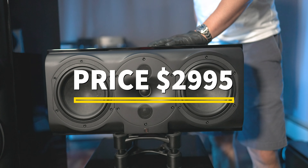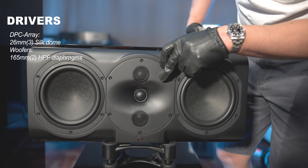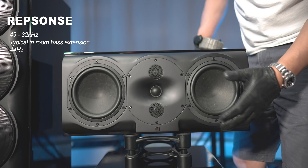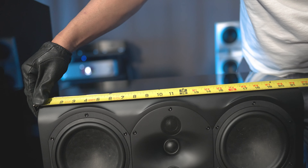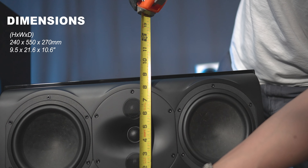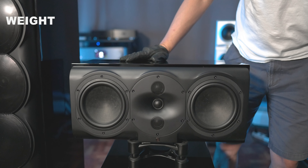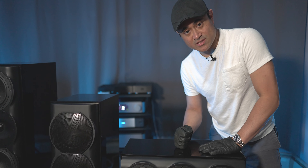Moving on to the matching center channel speaker — even though this looks almost exactly the same as the monitor speaker, it is actually a little different. It has the same 6.5-inch drivers and the same DPC array with one-inch silk dome tweeters for all three. The frequency response of this one goes 44 Hz to 32k, so unlike the larger monitor speakers, this doesn't go quite as low. Size-wise, it's about 21.5 inches wide, roughly 9.5 inches in height, and about 10.5 inches deep. This comes in at 30 pounds, whereas the monitor was 38 pounds. The center channel speaker is also sealed only — unlike the monitor speaker, you cannot run it ported.